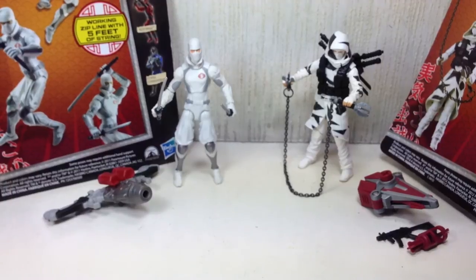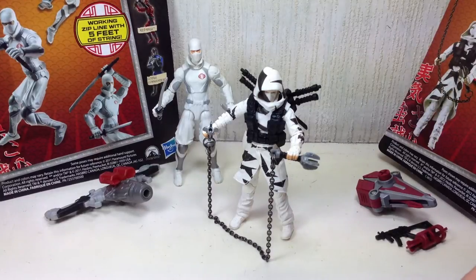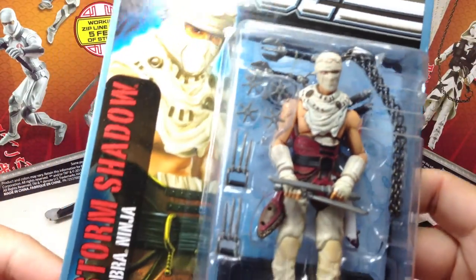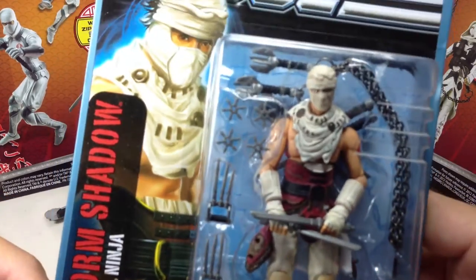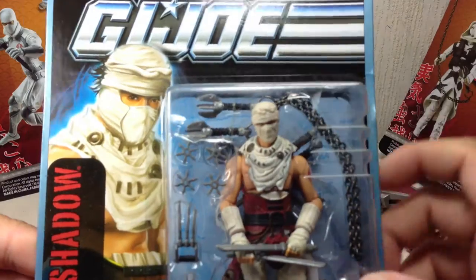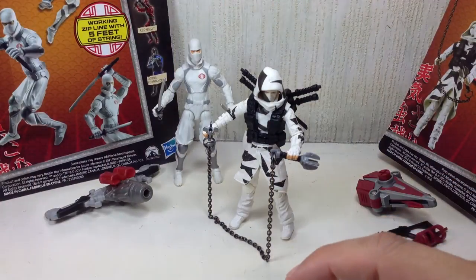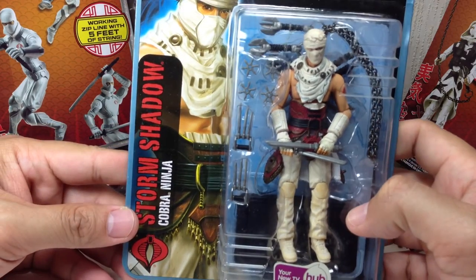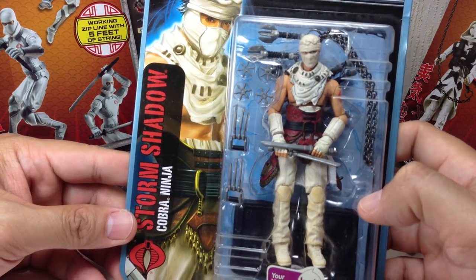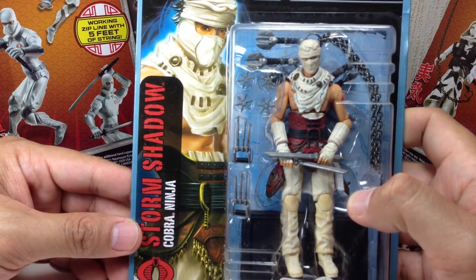Let's go to the other figure. As you can see, he's got a ton of accessories. If you think the accessories look familiar, that's because they actually came previously from the Pursuit of Cobra Desert Attack Storm Shadow. He's got that chain weapon, the swords, and the backpack. The Pursuit of Cobra toy line was just amazing — great articulation, a base, lots of accessories. This is how G.I. Joe figures should be made.